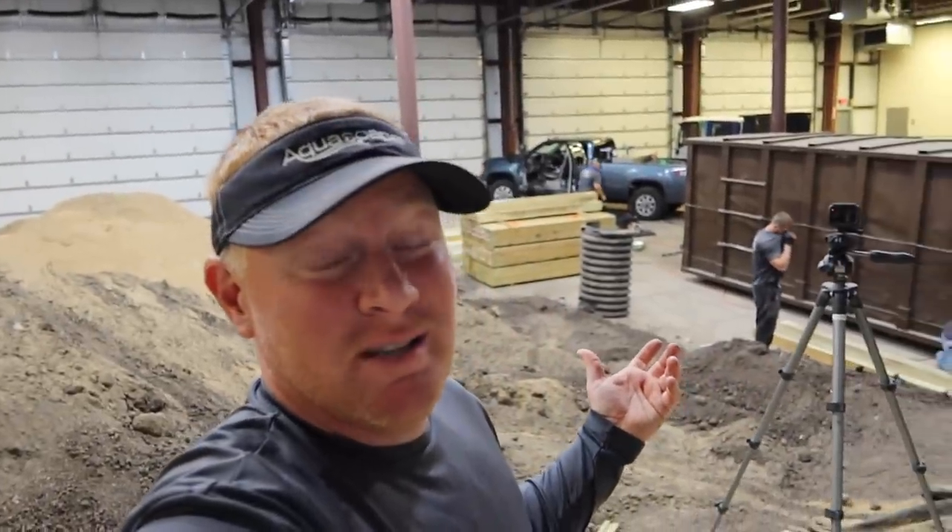Hey, it's Brian with Team Aquascape. I'm sitting on the deck of our new sandbox studio — and when I say deck, I mean it's literally a deck to a house.